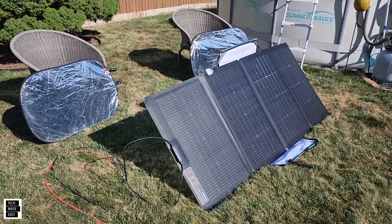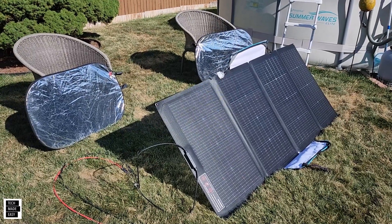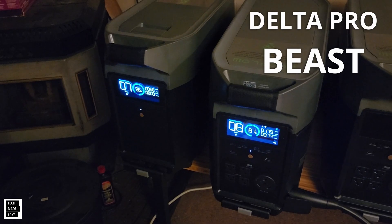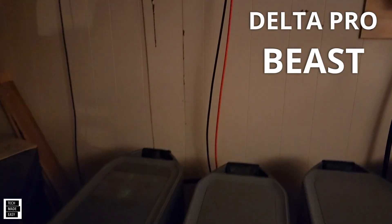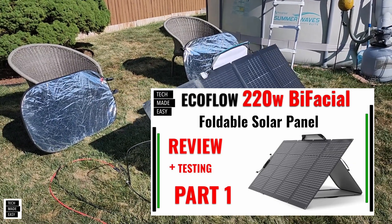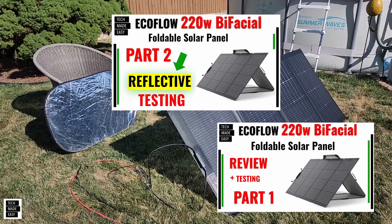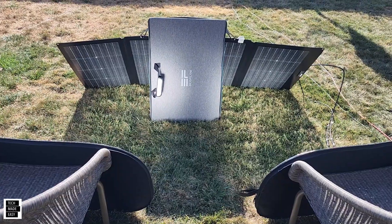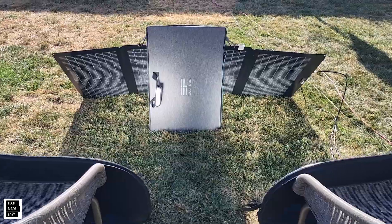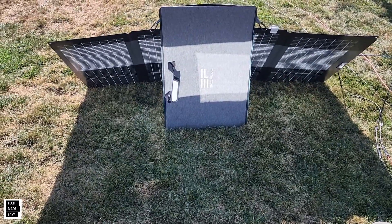Hey guys, Tech Made Easy — thank you so much for clicking on our video today. This is Part 3, and we are going to be testing with a Delta Pro. We did Part 1 which was our full review, Part 2 which was the testing after amazing feedback from our subscribers, and now this is Part 3. Let's see how this does with a Delta Pro power station — let's get going.